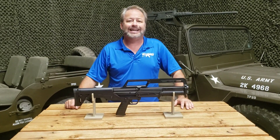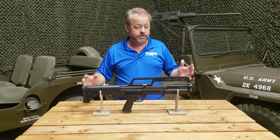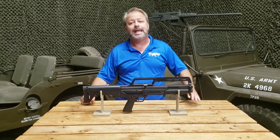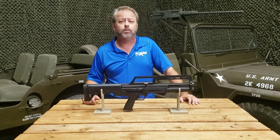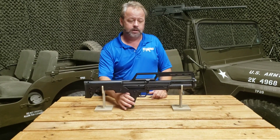This is also priced a little bit less than the standard KSG, which obviously is a good thing. We're excited to take it out and test it — we just basically want to go over a few of the basic features with you, kind of give you a cheat sheet on what's going on with it.